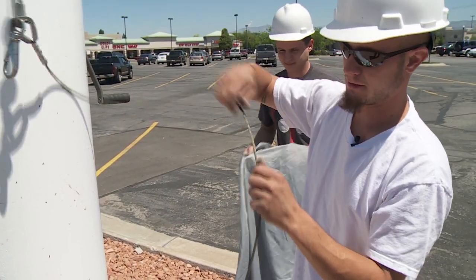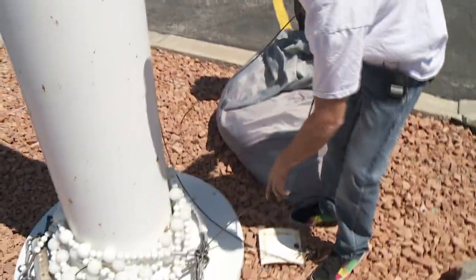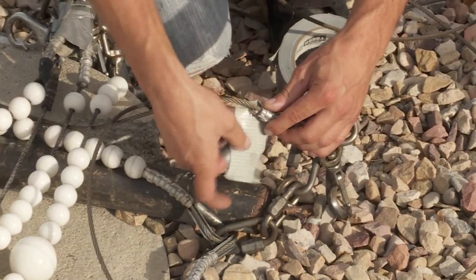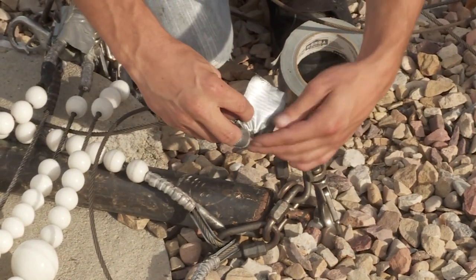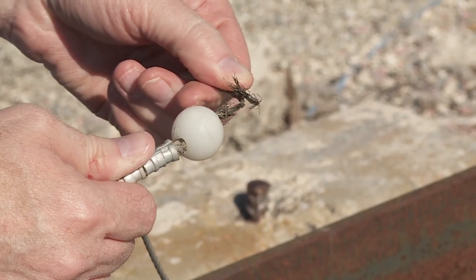You also need to inspect the cable to see if it's fraying anywhere. Frayed cable can damage and rip the flag. If the cable is fraying a little, it can be smoothed down using duct tape. If the fraying is bad, then the cable will need to be replaced.